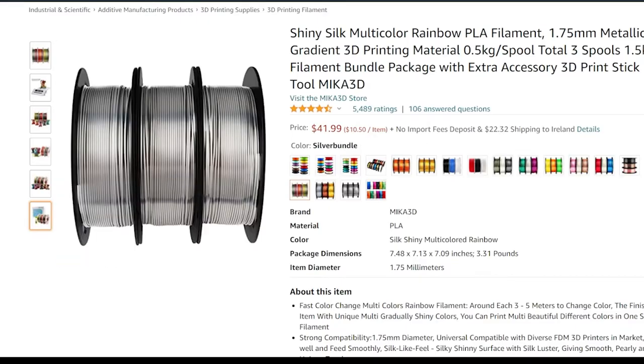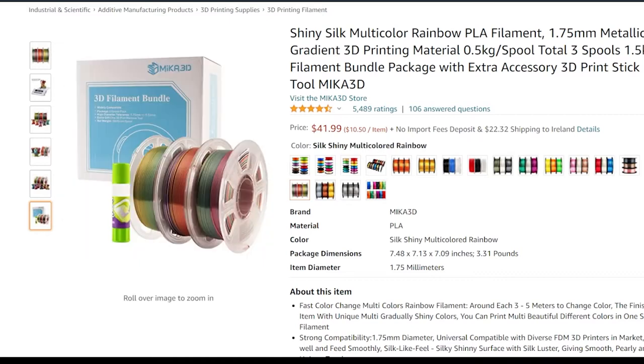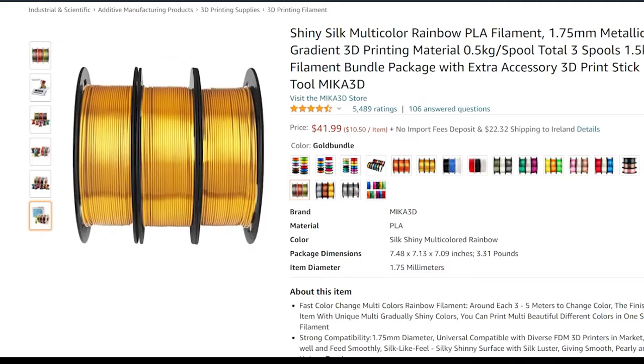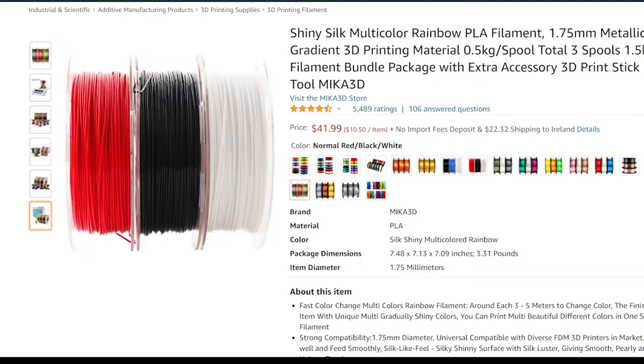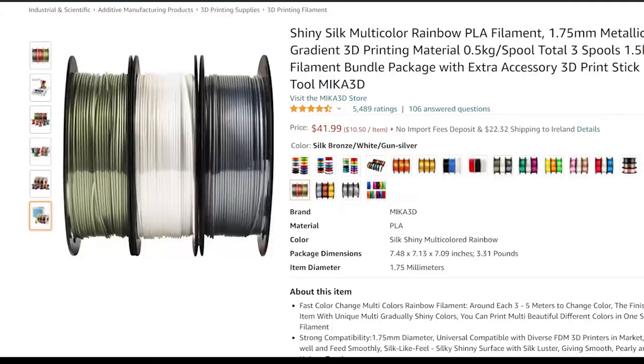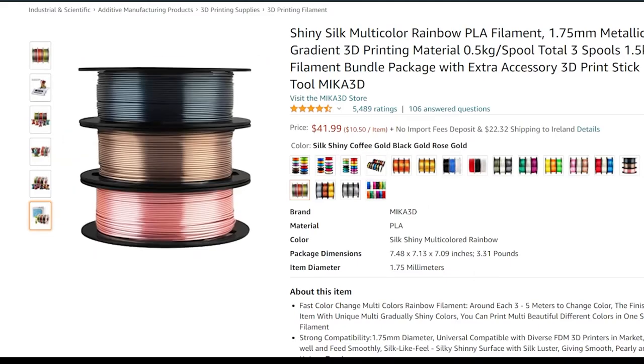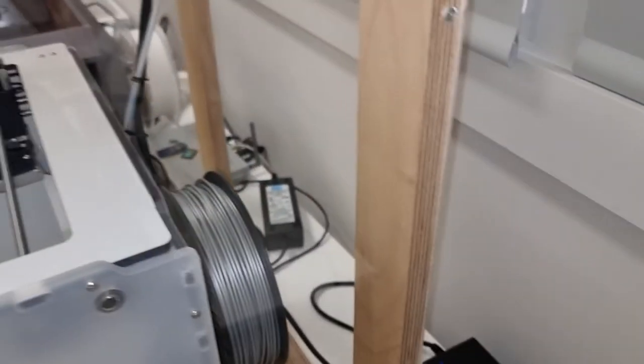The most common type of filament for 3D printing is PLA, or polylactic acid. This is actually made from corn and is biodegradable. There are other filaments that are more flexible or reinforced with carbon fibers for more strength, and they come in a huge variety of colors including transparent and metallic. We have silver PLA loaded on the Ultimaker.